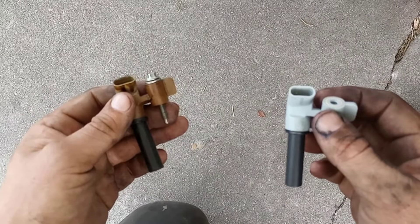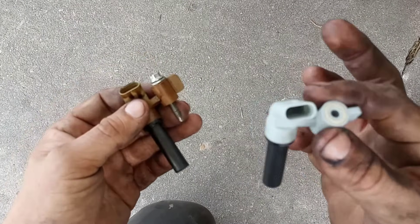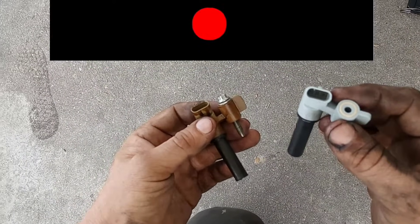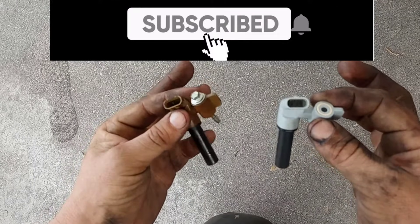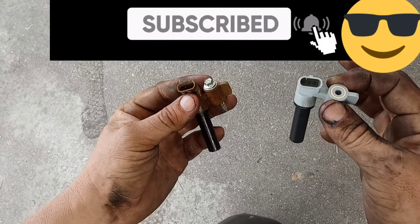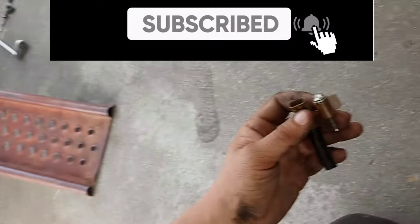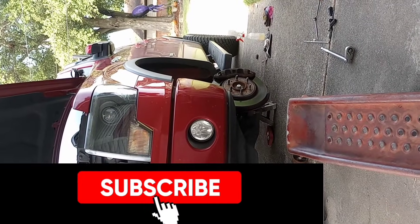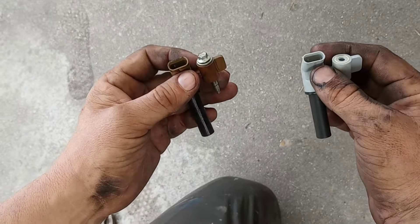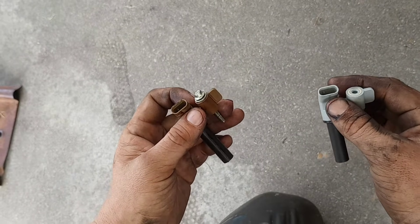Alright, here we go guys — the crankshaft position sensor is out. The old one right here, the new one right here. The new one does not come with a bolt, so take your bolt from your old one and put it in your new one. Make sure you get it in the correct position so it doesn't get bound up on any of the internals. You just saved yourself about $700 to $800 from taking it to a repair shop doing it yourself. Take the tire off, give yourself a little bit more room. You can do it with the tire on until you need to put the new one in, and then you need to get rid of that tire — give yourself all the space you can, because you're going to have to squeeze your hand in there pretty tight. All in all, not that bad of a repair, guys. Great job.